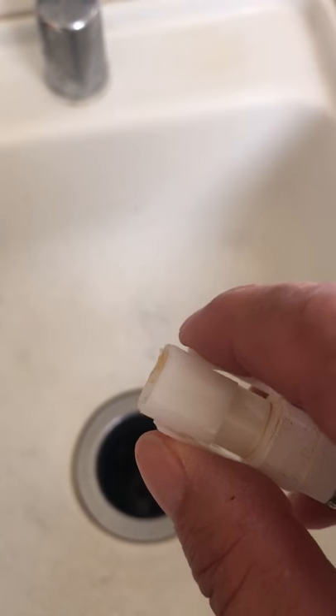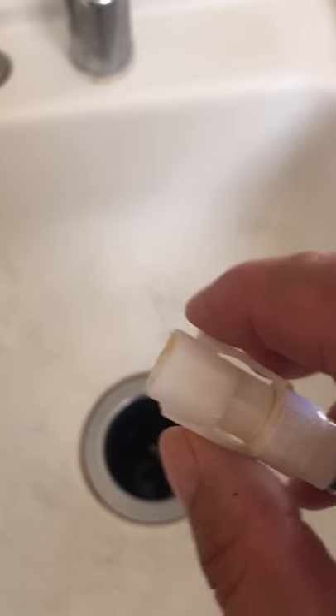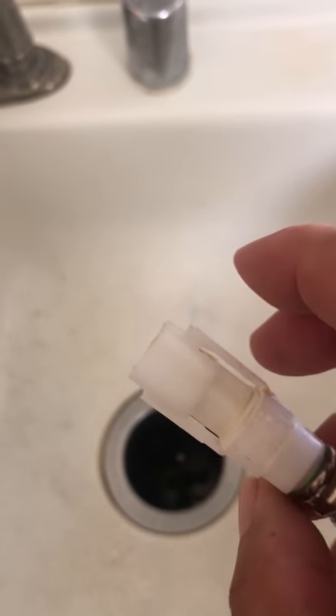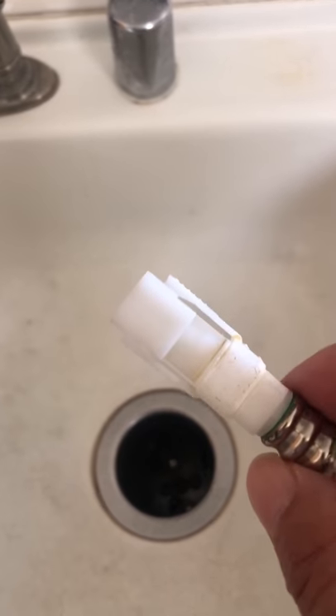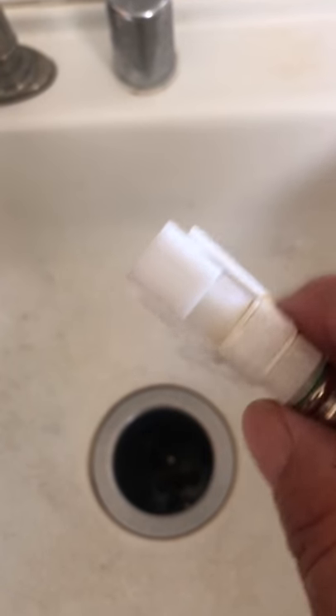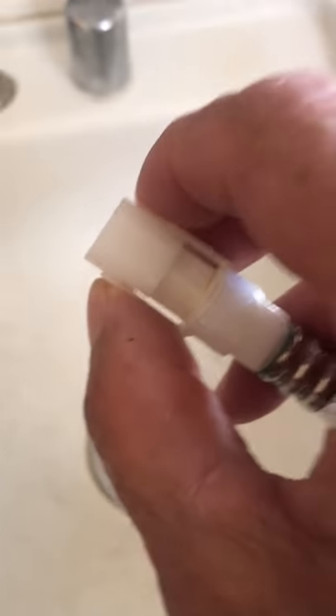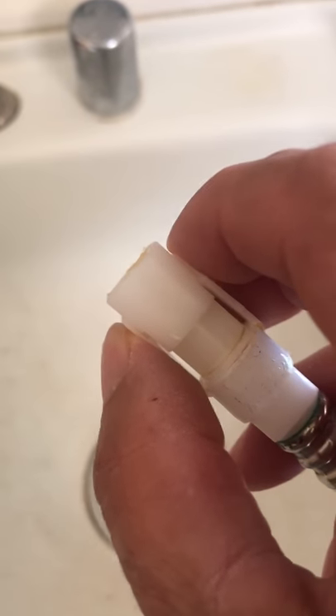It's pretty simple. All you need to do is press in on these two tabs and pull it off. I wasn't able to do it with just my fingers — I had to get some C-clamp vice grips and clamp on there. It pulled off. It was kind of hard because it's been on there for so long and was stuck.